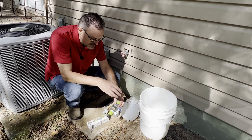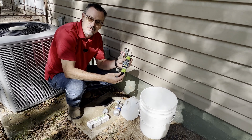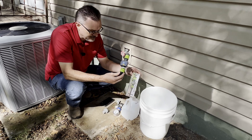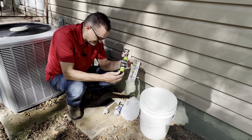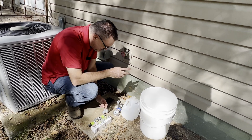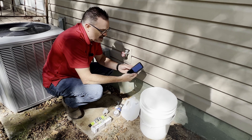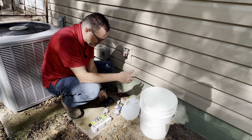Probably the easiest way to measure flow out of a spigot or a hose is to get one of these — a water flow meter. I bought this off Amazon for about $25, so it's another good tool. You're also going to need your phone or a timer of some type. So let's start talking about these different methods.